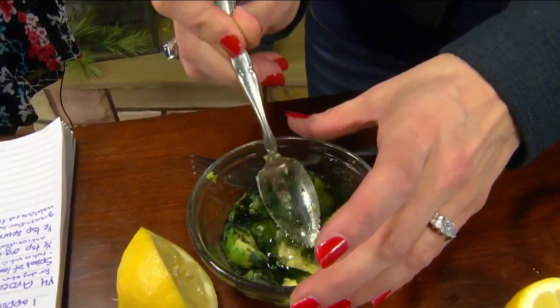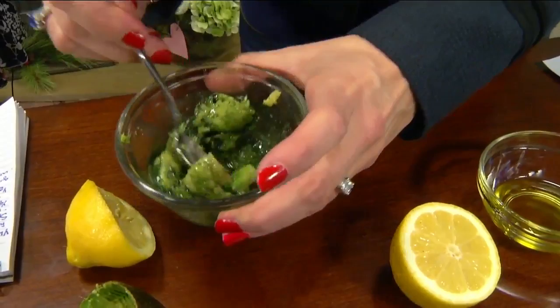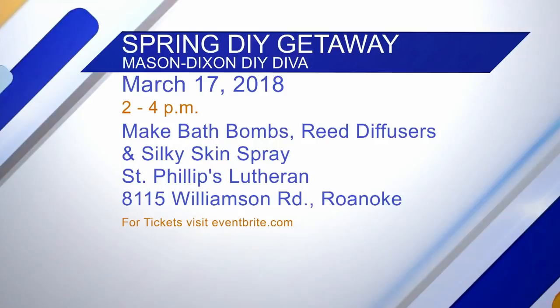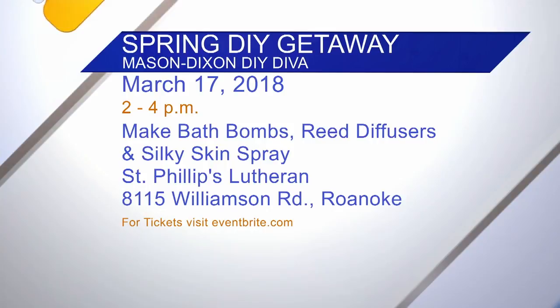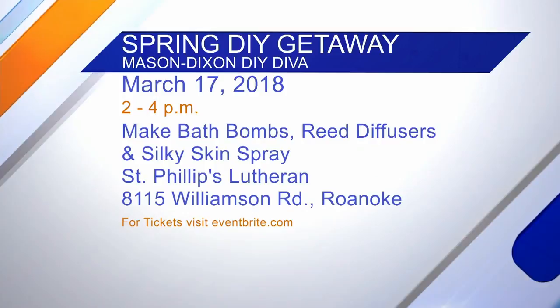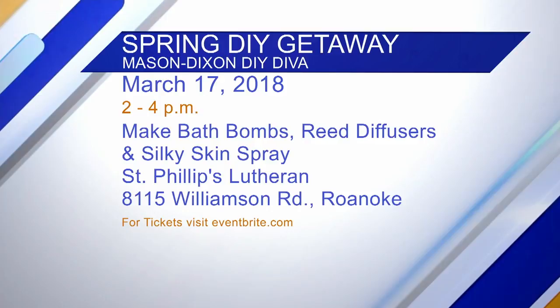We're going to look gorgeous when we put this all over our face! And I wanted something green, of course, because of March and St. Patrick's Day coming up. I'm actually doing a class on St. Patrick's Day at 2 o'clock at St. Philip's Lutheran, where we're going to be doing bath bombs, silky skin spray, and diffuser reeds for your house — all spring-related. I'd love for you all to join us. Just go to Eventbrite and look up 'Spring DIY Getaway.'